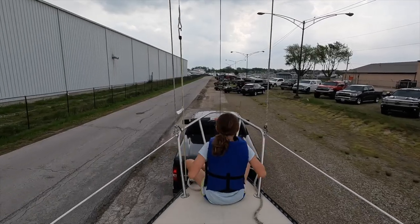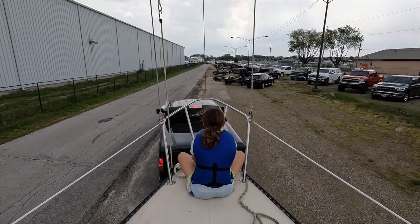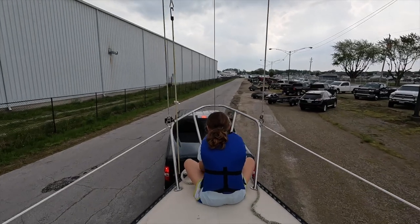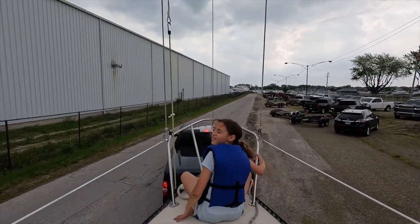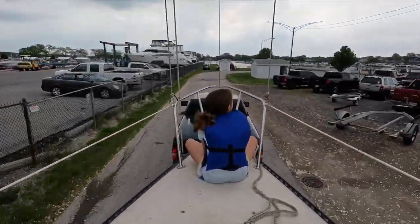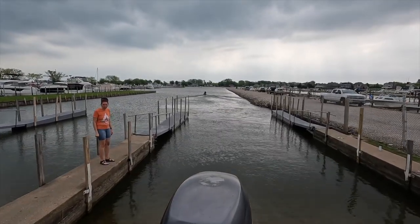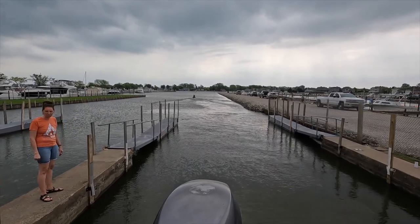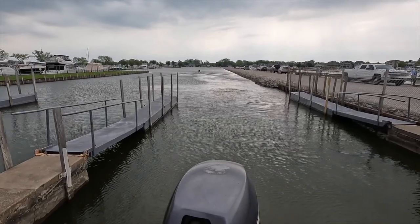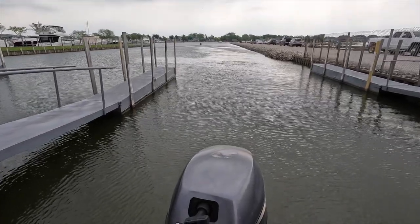For the past four years we've put our boat in at the public launch in West Harbor on Catawba Island and motored over to its dock for the summer at Hurl's Harbor. One of the reasons we purchased this size of boat was that we could step the mast and launch it by ourselves, without needing a crane or a boat hoist to get it in the water.